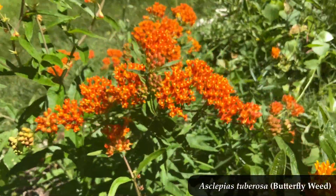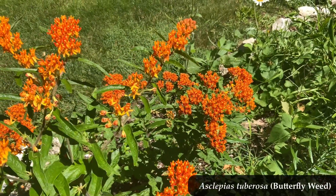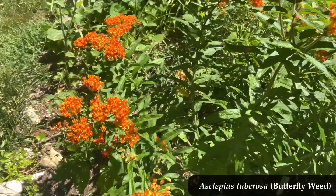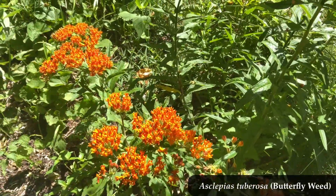Something else that's really great about butterfly weed is it grows in so many different soil types — clay, loam, sand — whatever you've got, this plant can take it. So what does established Asclepias tuberosa look like when it's coming up in the springtime?